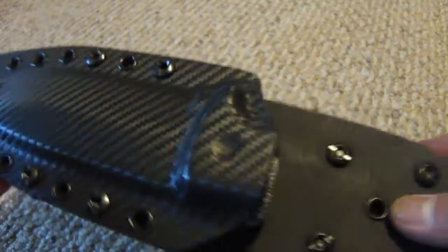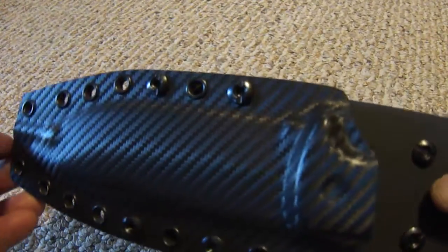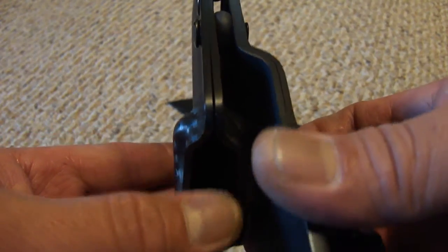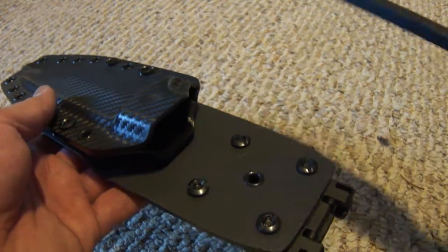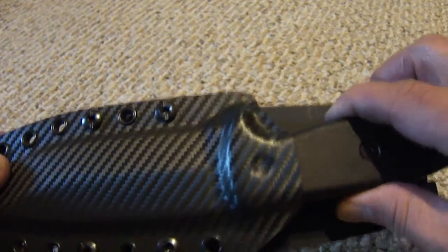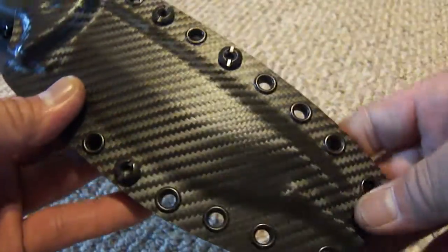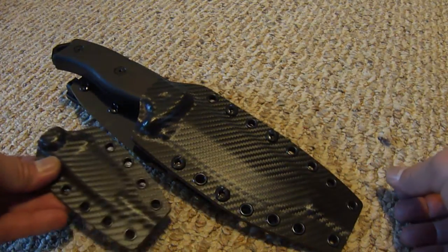Overall, this sheath is badass, man. I really love this Holstex material. If I get any more sheaths made for my ESSEEs in the future, it's definitely going to be Holstex. It's real thick — I believe it's .093. And as Joe would say it, when it snaps they can hear it down in Mexico. Solid, no movement at all. So if y'all are on the fence about trying out a Holstex or Kydex sheath from Regalia Innovations, I would say check him out — he does some very professional work.